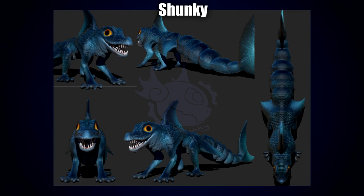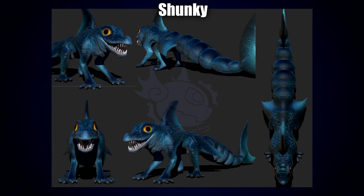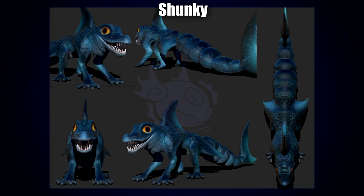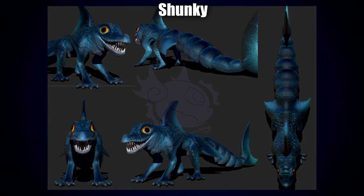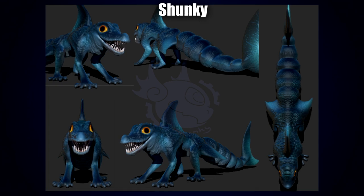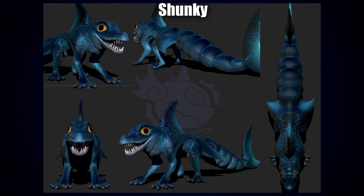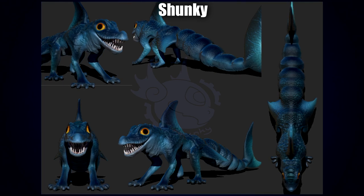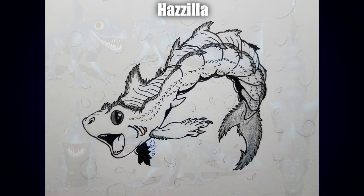Next up by Shunky we have a ZBrush model. The first thing that really strikes me about this model is the material used — it really gives the entire creature a very shimmery texture, which I'd say is absolutely perfect for what I can only assume is an aquatic or amphibian design. I also really like the scale definition around the lips and jaws, the big scary teeth, the adorable and very piercing glowing orange eyes, and the overall proportions of the creature — especially that great big muscular tail. It really is the coloration and material that sells it to me. Shunky, you've done an absolutely amazing job.